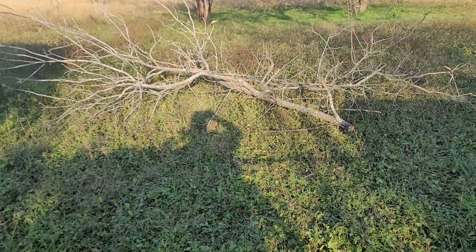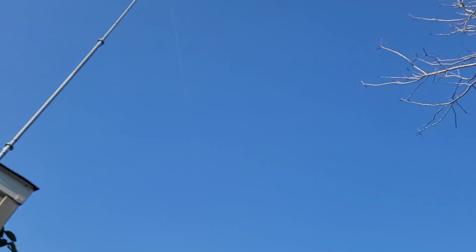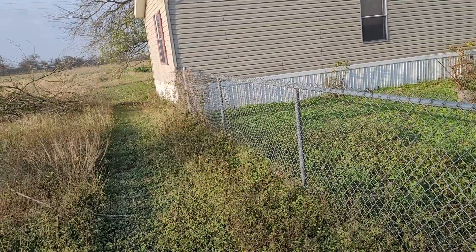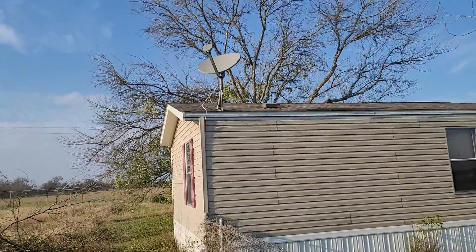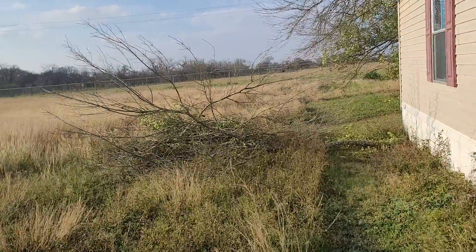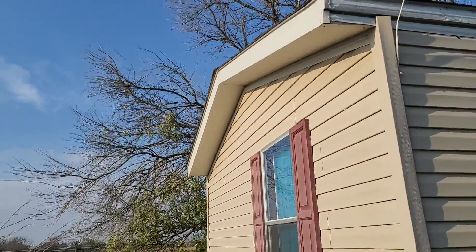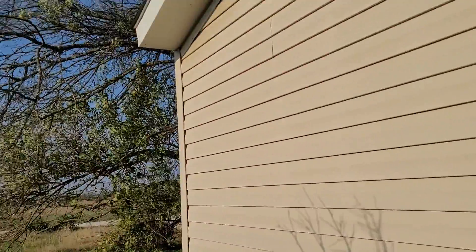As you can see, the tree trimmings I just did by pull saw — nothing close to the house. Now we go to the side. Coming to the side of the house towards the front. As you can see, tree trimmings — we just had a lawn service, a professional tree service, do it.